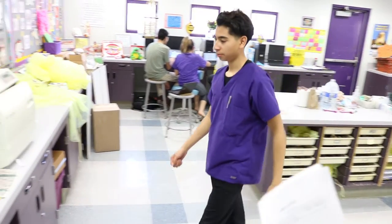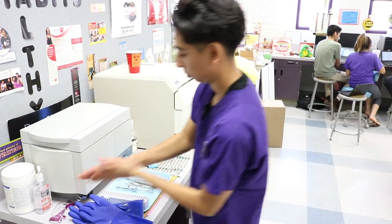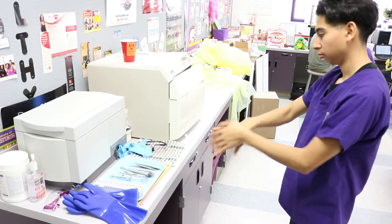Treatment of contaminated tray in the sterilizing center, six minutes. Use alcohol-based hand rub for hand hygiene. Don utility gloves and appropriate PPE.